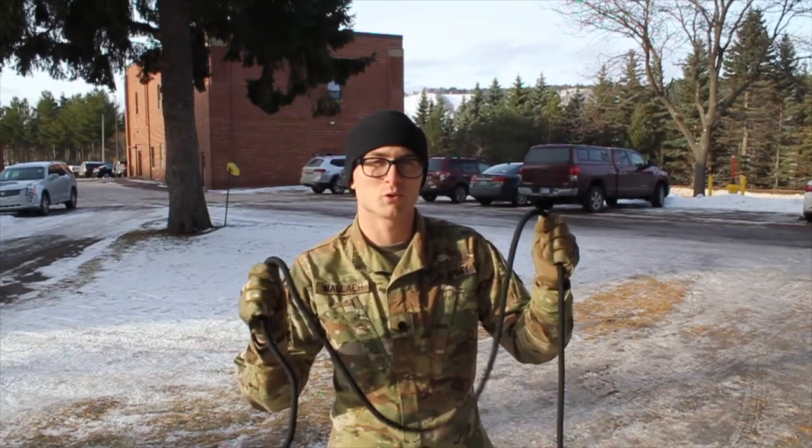Good afternoon Arctic Warriors. I'm Cadet Wallach and today we're going to move on to the second installation of how to tie knots. Today we're going to learn how to tie a one rope bridge. Why one rope? Because we forgot to bring two.